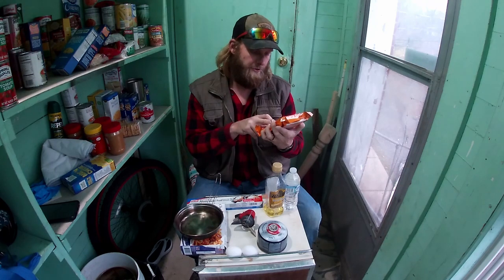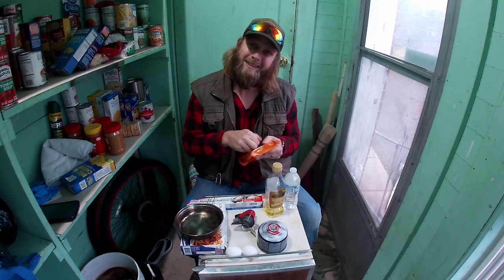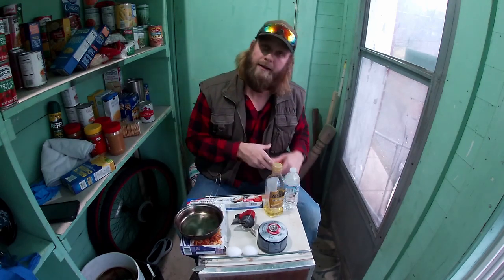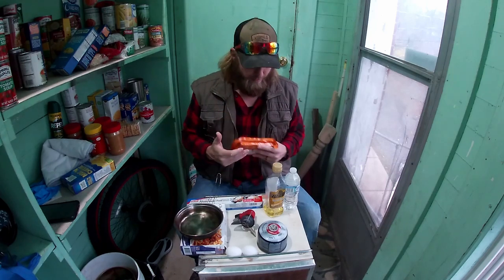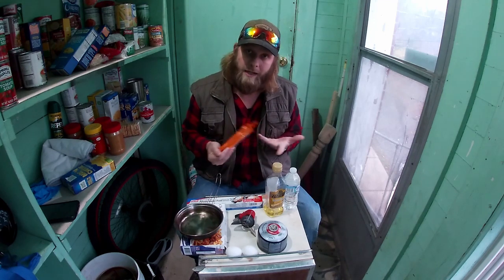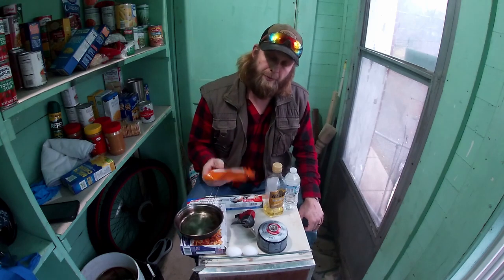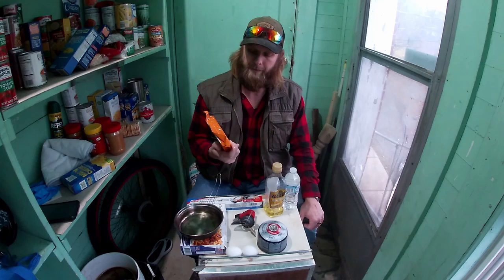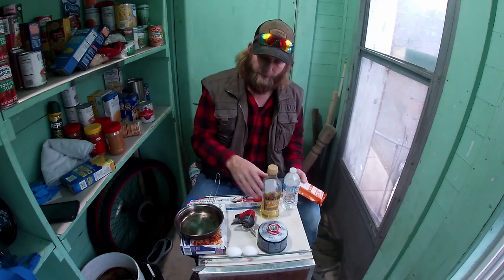Each one of these bars is 400 calories. It's got most of the things that you need, but it's kind of hard to eat. So what I'm going to do is put some water in this pan and see if maybe I can get one of these to become like a granola-type meal. These are pretty handy for five bucks — you've got 2,400 calories. If you can figure out a way to eat six of these in a day, you'd be alright.